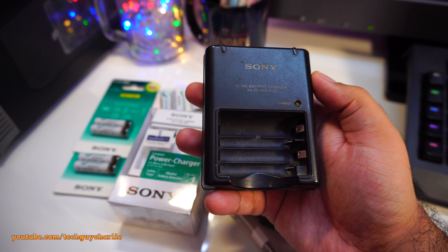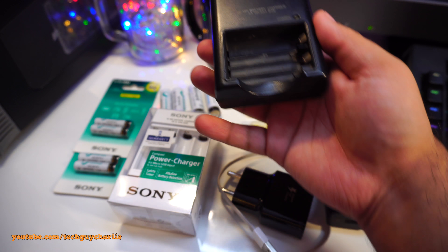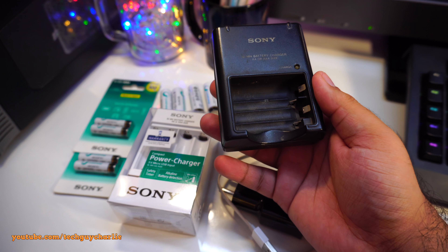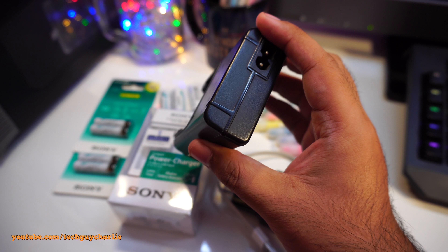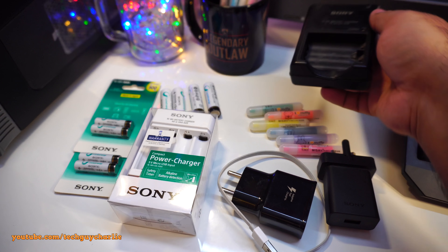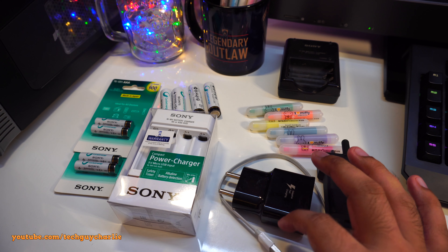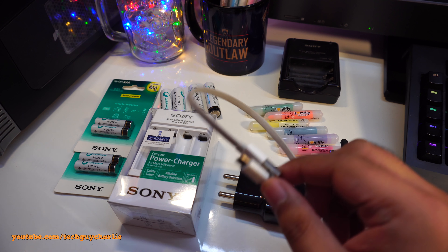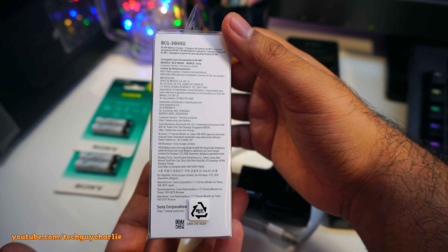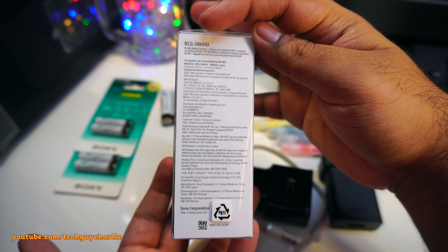This really contradicts the name 'power charger' because there is no power supply in this thing. You'll need your phone's charger and a micro USB cable, because there is no micro USB cable provided in the box. You can also power this off a power bank.